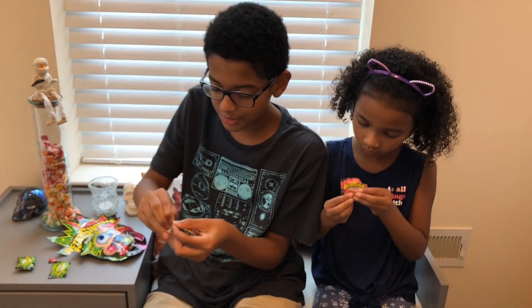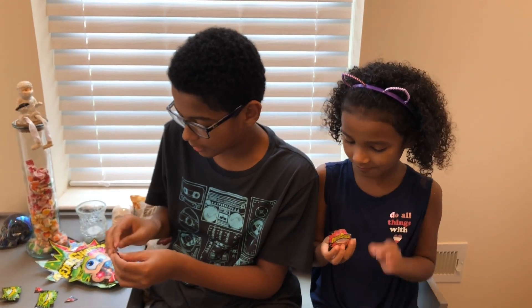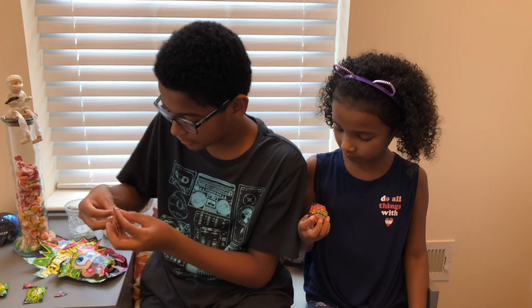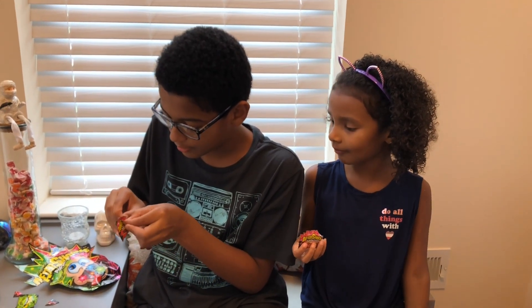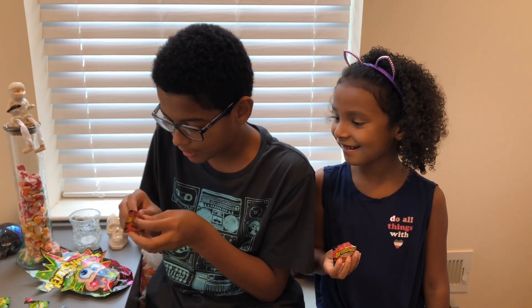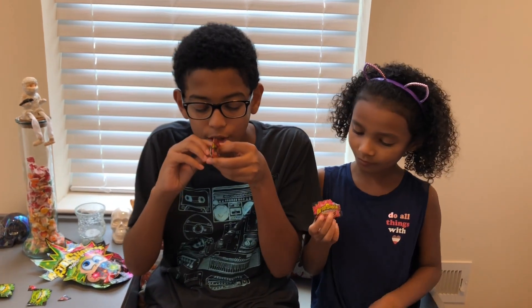Let's open this up and see what it tastes like. Mine already opened. I opened it for you. Just going to do a little tear, and then on the count of three, we're going to do the same thing we did with the green. Three, two, one, go.